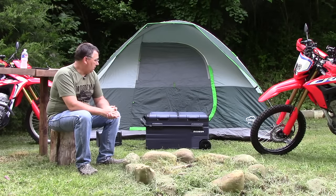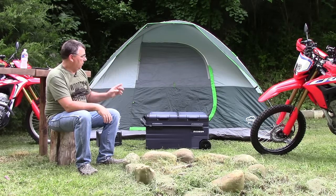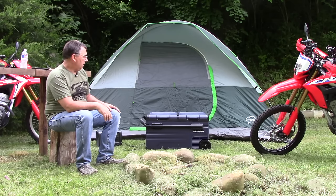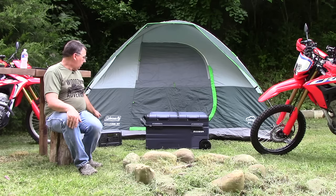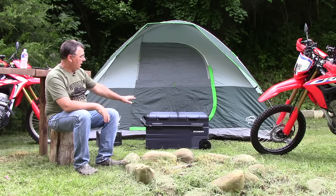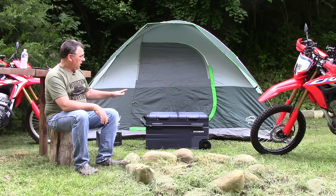Good evening everybody, welcome to the channel. Today I'm out here at the campsite and we have the new fridge/freezer from Bodega — this is the TWW75. I also have it hooked to the BlueEddie EB70 to power it. I haven't checked this thing out totally yet, so we're going to bring the camera up closer and look at the features.